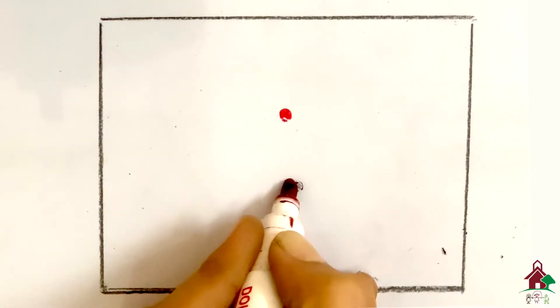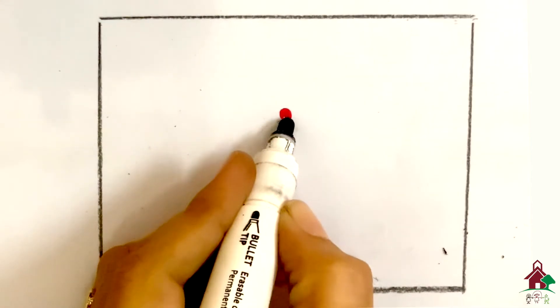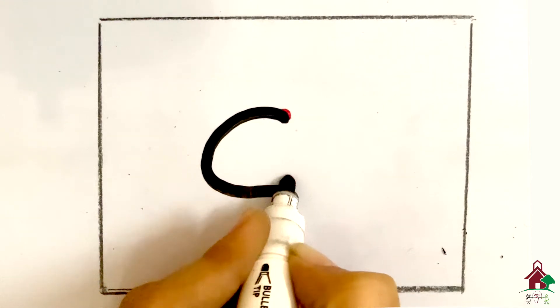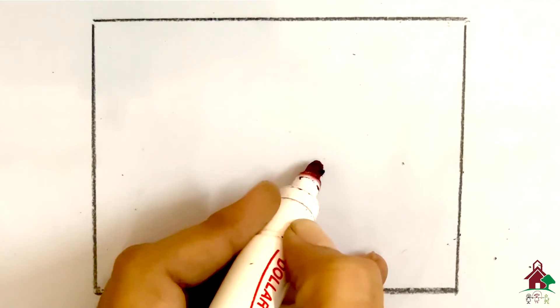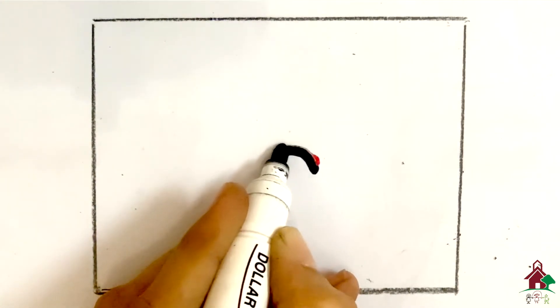Next we have nine. For nine, put your pencil on the top dot, make a curve, come up, go down straight and touch the line. Nine.